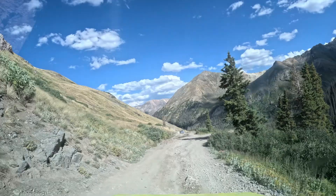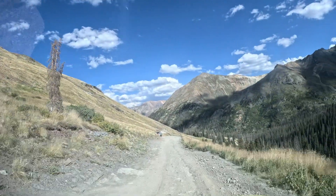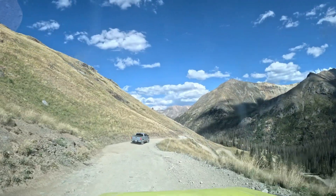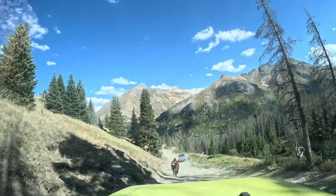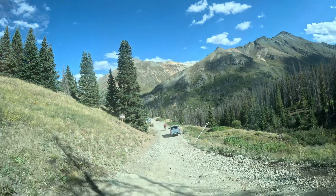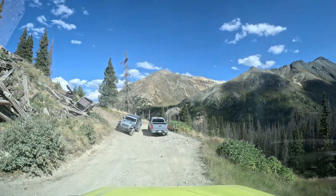When we were at Cinnamon Pass, we met two young ladies who had biked in from Silverton and were heading to Lake City from there. Amazing guts those ladies had to make that trip by bike — I sure wouldn't do it. They passed us as we were on our way down from Cinnamon Pass and we never saw them again. They definitely made Lake City before we did, but they were downhill all the way.